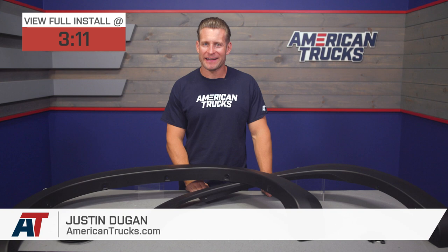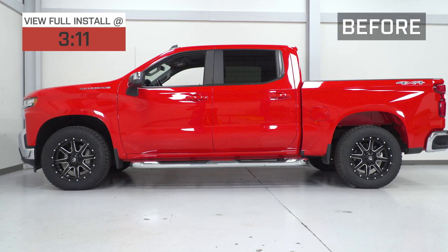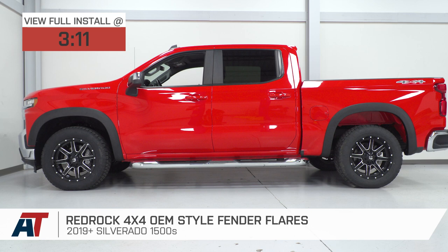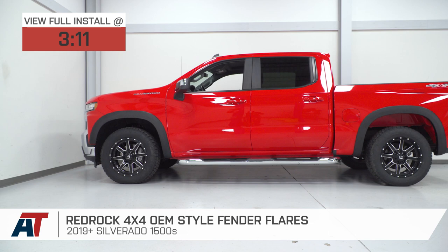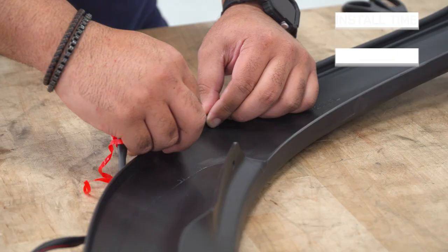The RedRock OEM-style fender flares will be a great choice for 2019 and newer Silverado owners looking to add a very subtle factory-style flare without breaking the bank. This set of four flares features a very durable automotive-grade matte black plastic along with all the hardware needed for the install for just over the $200 price point.